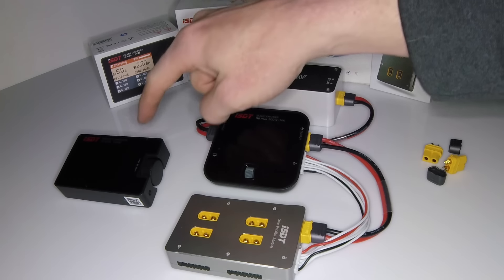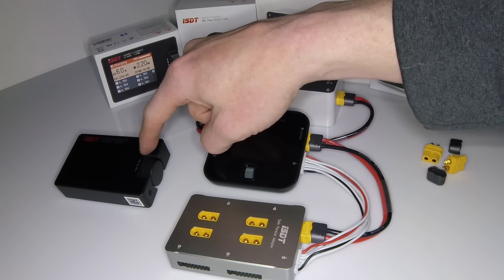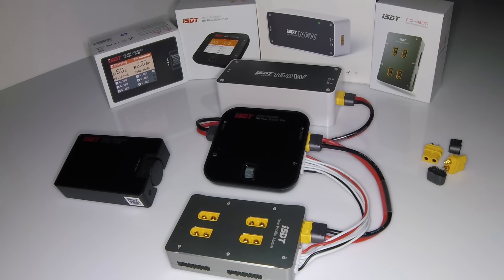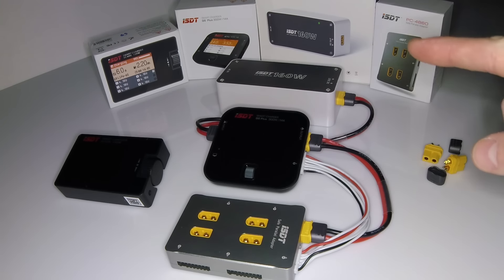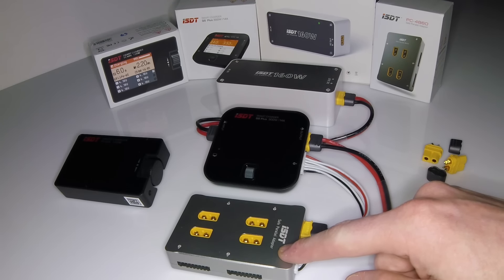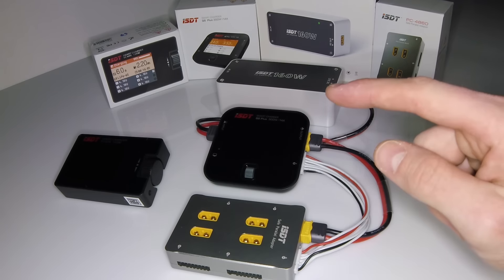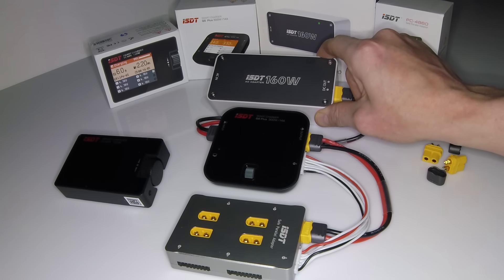You guys have already seen the smart charger from ISDT, the SC608, 150 watts. I've been using that for a few months and I have another video out — I'll put it up in the top right so you can watch that. I also have here the parallel charging block from ISDT, a full aluminum block. It's pretty cool, and I also have the ISDT charging AC adapter at 160 watts.